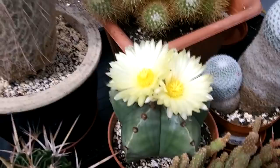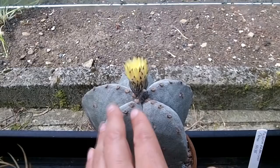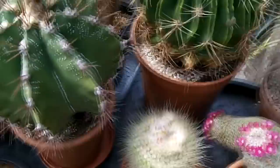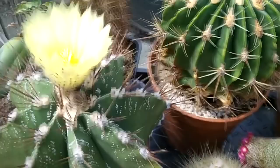I'll just show you my other one here — this is my Astrophytum myriostigma. Because it's a bit overcast now, the flower has gone in a little bit, so I'll do a separate video on these when it's brighter. The flowers usually last for a few days, which is good. I'll show you this other one here too — the flower has gone in a little at the moment.